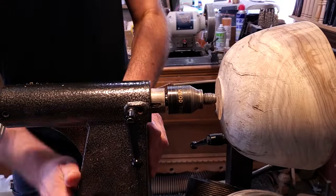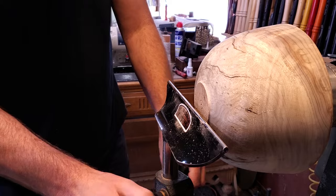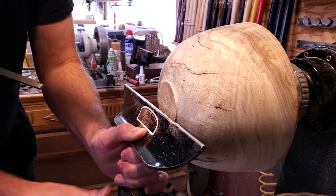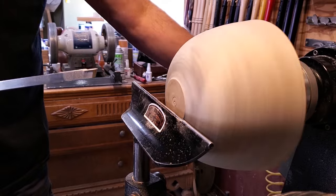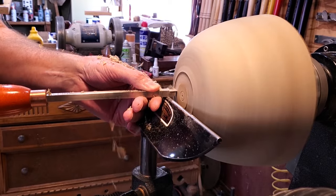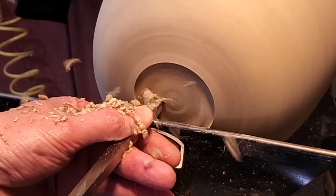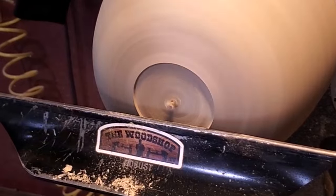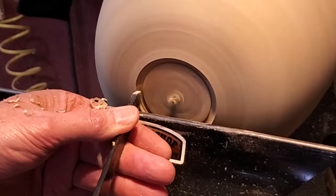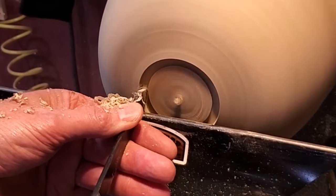After I got it shaped, I went ahead and moved the tool rest around to the end. It's still being held on by that faceplate. Then I used the Easywood rougher to make a recess in the bottom. On the edge of it, I used a parting tool to come back and undercut it just a little bit so the dovetail on the jaws would hold on to it a little better, then finished cleaning the rest of it out with the rougher.